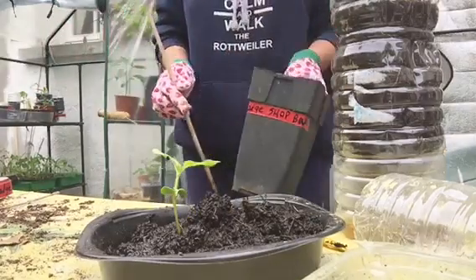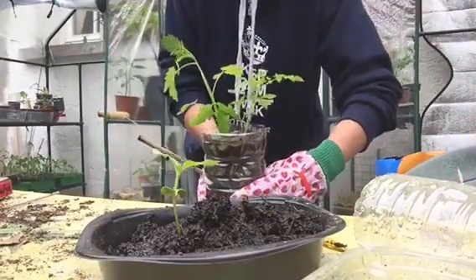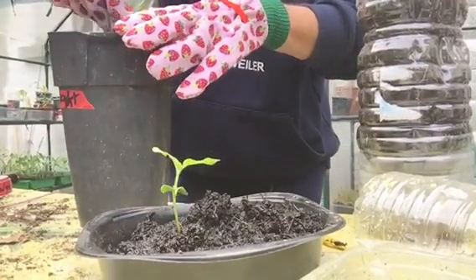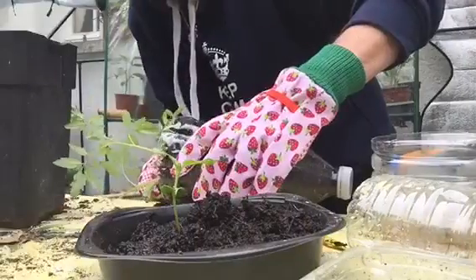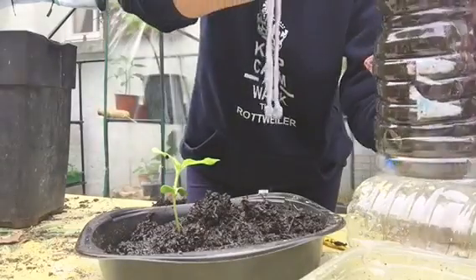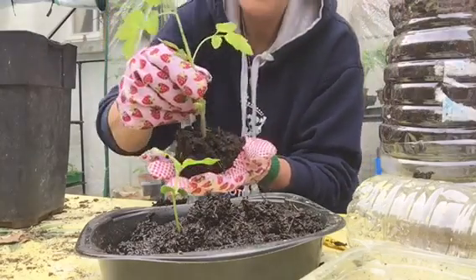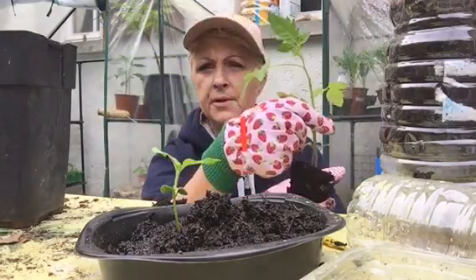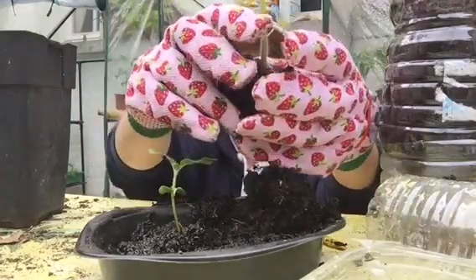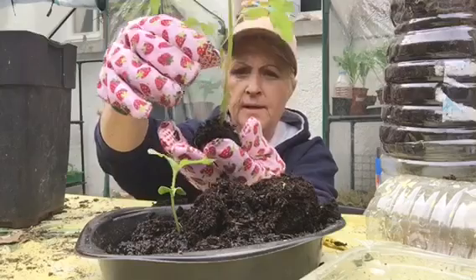Next we're going on to the large shop-bought ones. These are the large shop-bought here — they were sown weeks and weeks ago and they've come on absolutely fantastic. Gently does it. Let's set you back up there, sweetie pies. Now look at that — absolutely stunning. That's from a shop-bought tomato, so that's absolutely excellent looking.